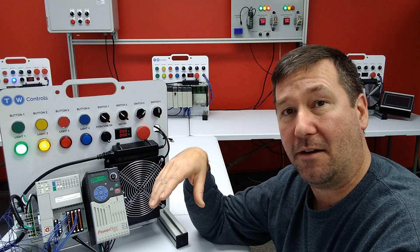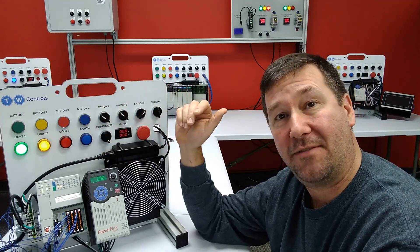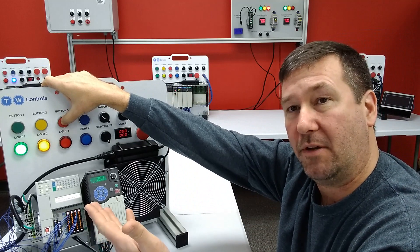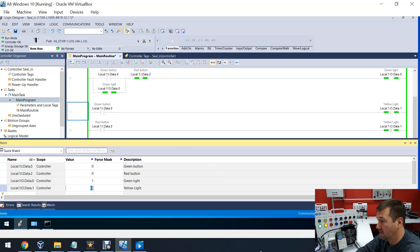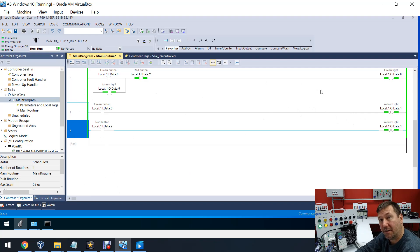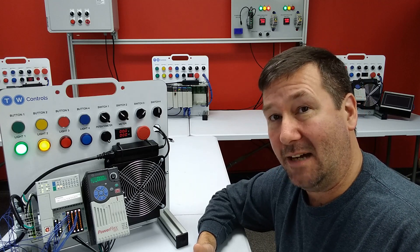In the last few videos, we've gone through how to configure a start stop using the seal-in and how to use a latch and unlatch. And at the end of the last video, I asked you: do they function exactly the same? So I'm going to press the stop button and you're going to see both lights go out. I'm going to press the start button and both lights go on. If you're just jumping in here and didn't watch the other two, you should go back and watch them. But really quickly, rung zero has our seal-in, so the green button and red button in combination are controlling the green light. And rungs one and two are our latch and unlatch based off the green and red button that are controlling our yellow light. So functionally, they operate exactly the same except on power up.